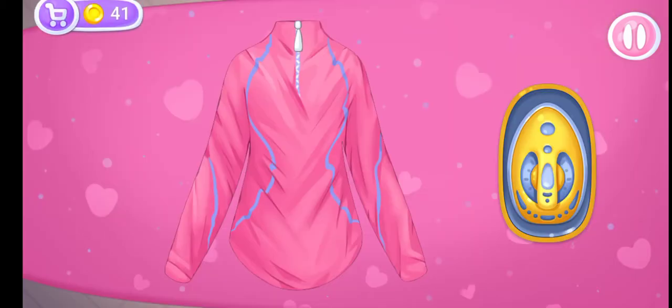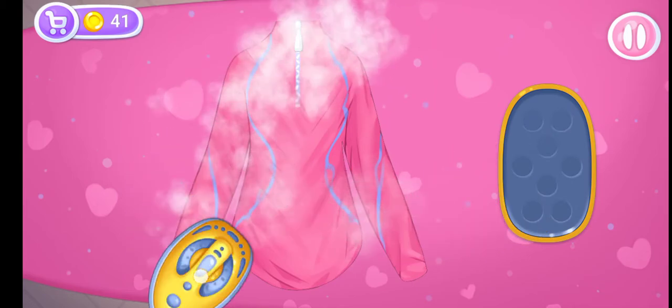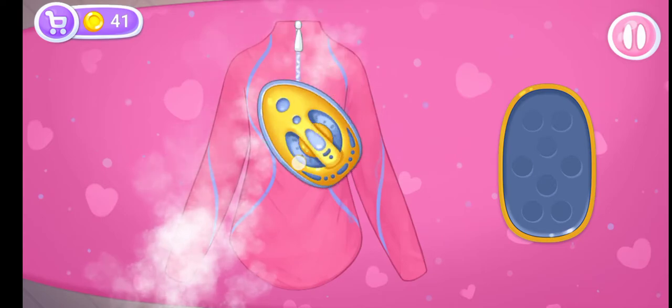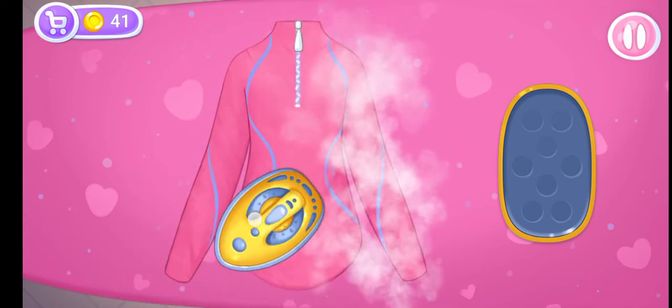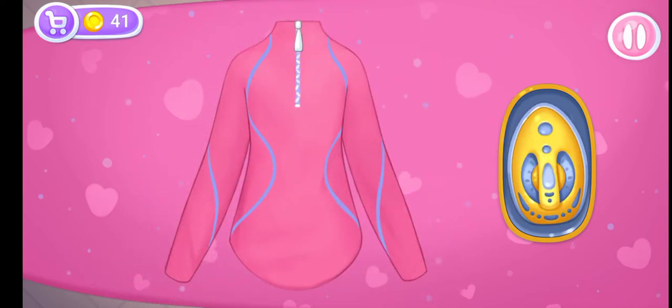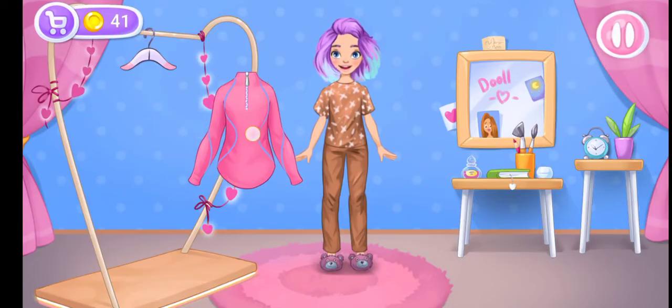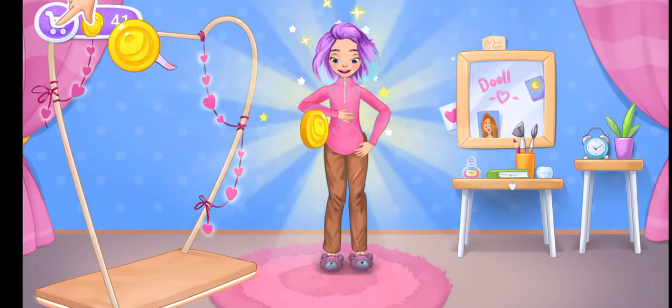Let's iron the turtleneck! Amazing! Try the outfit on the doll! Done!